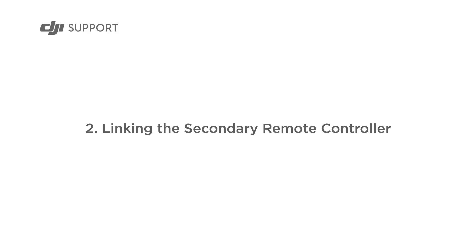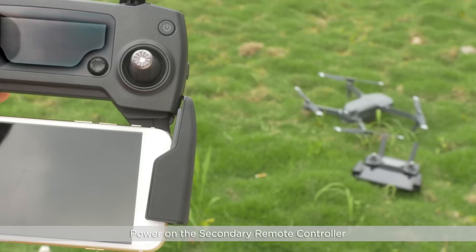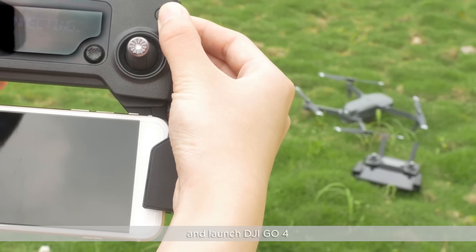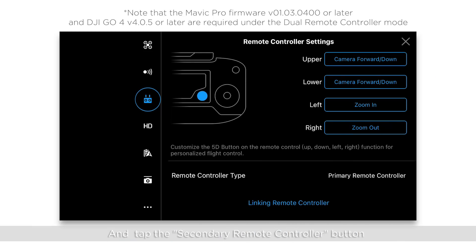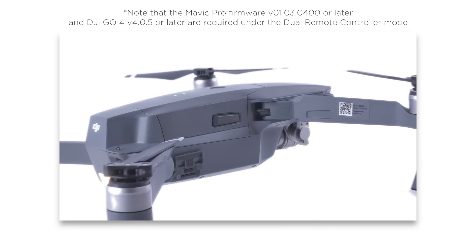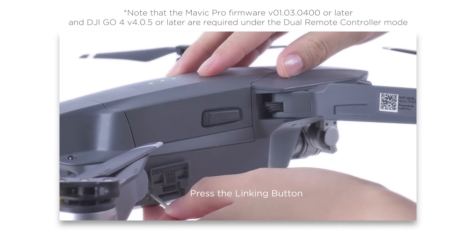Linking the secondary remote controller. Power on the secondary remote controller and launch DJI GO 4. Then tap the secondary remote controller button to link the secondary remote controller. Press the linking button.